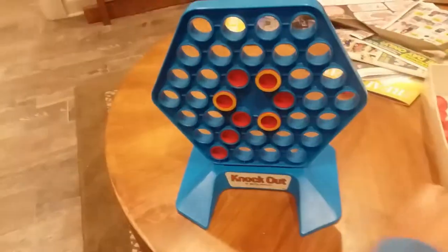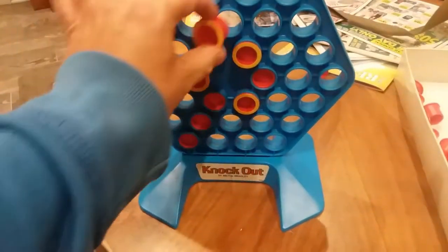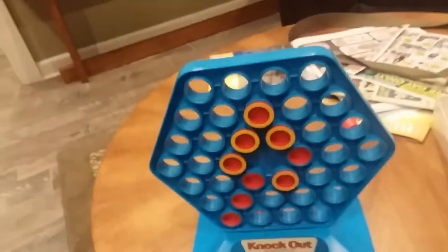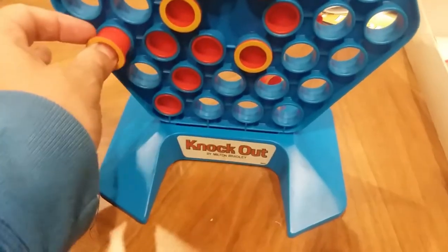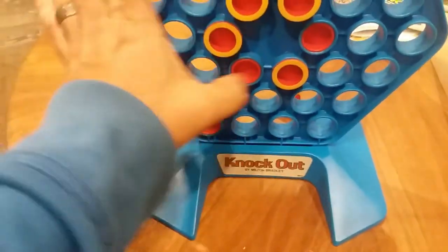I'll go ahead and look at what I can do — and here's the move. I can go ahead and do this: pop out the stopper here and then replace it with mine like so. Now you can kind of see where this game is going. Let's say we had something like this and it was my turn — I played this piece and now I've got two of my opponent's pieces trapped, so I can pop both of those out and replace them with two more of my own like so.